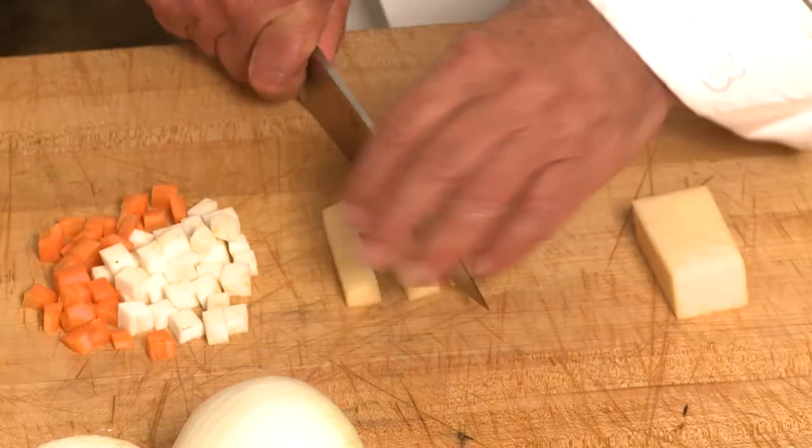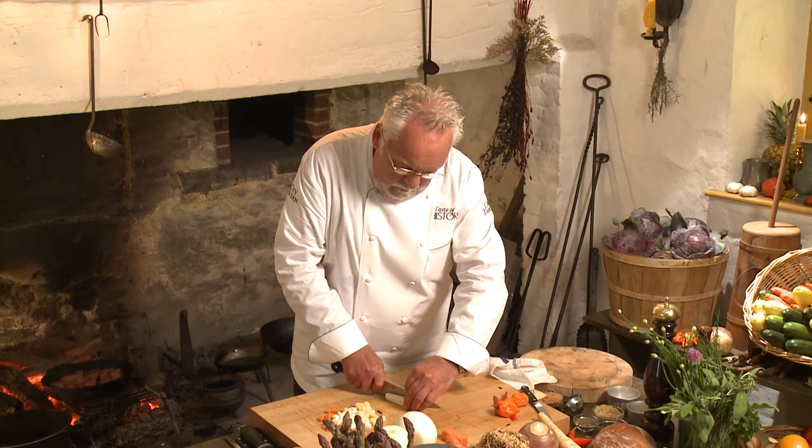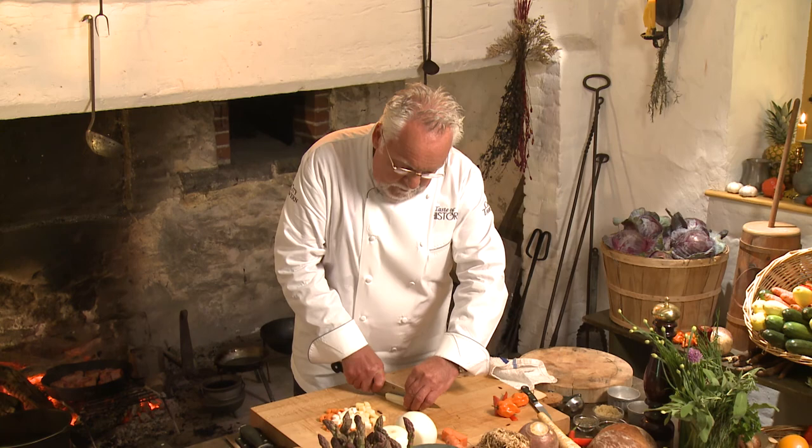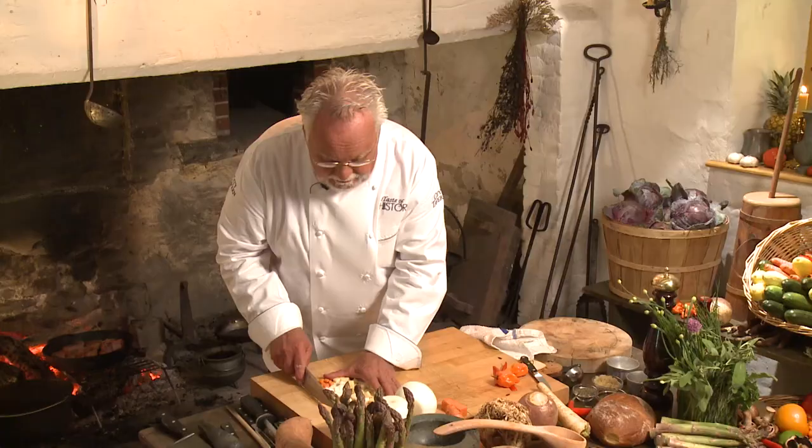Remember, 18th century — the root cellar was really what drove this whole culinary time, because you didn't have any garden. You have no supermarkets, no airplanes, no grocery stores. Obviously, those chefs had to be pretty creative in getting product, and the root cellar was it.